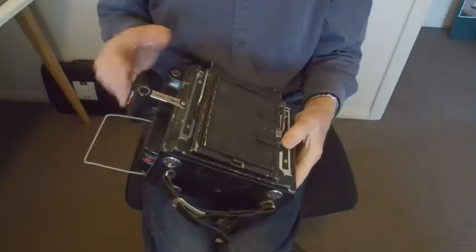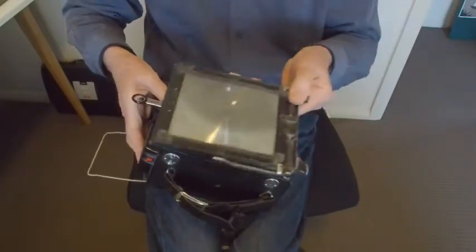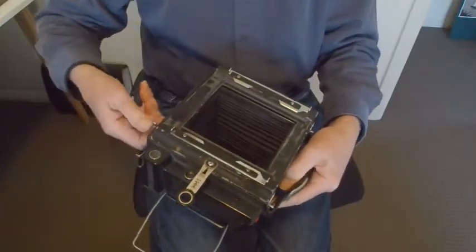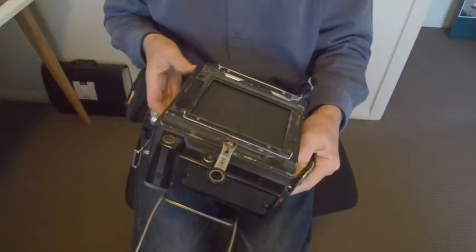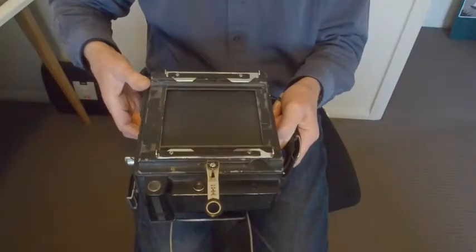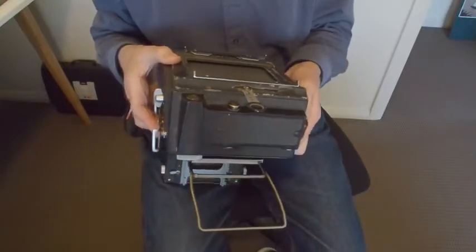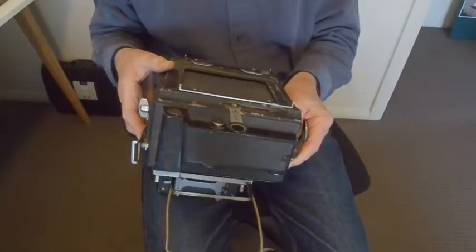Let's have a look at the shutter now by removing the ground glass — I'll put that aside because I'll need it later. I can then wind the key on the side, and you probably saw the slit in the curtain go past where the film will be. That's the exposure, with the slit whizzing past the film. Now my poor old Speed Graphic isn't able to reach a thousandth of a second, or even close to it nowadays, but it doesn't matter very much because it'll look the same anyway.